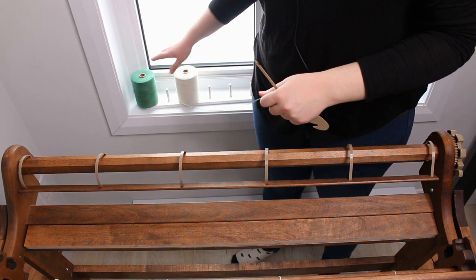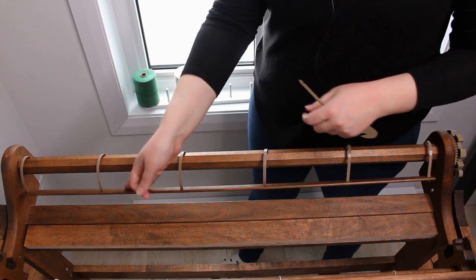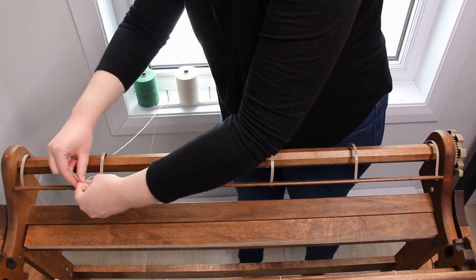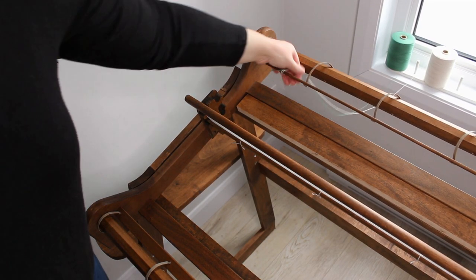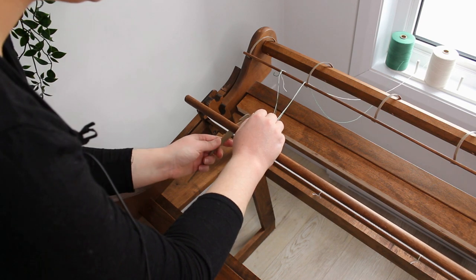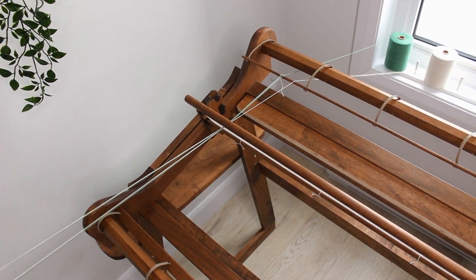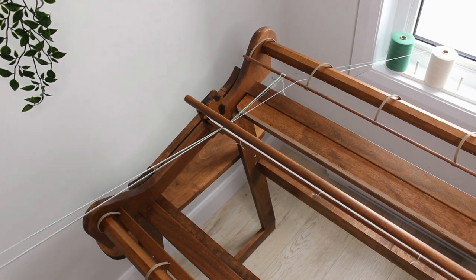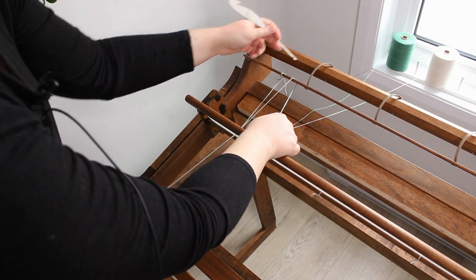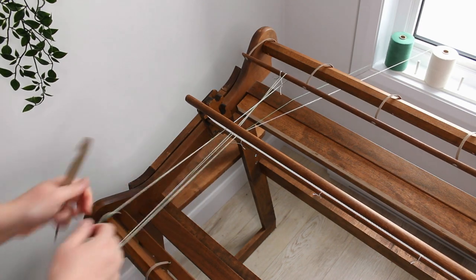We're going to start with the green and the natural, placing the two bobbins close to each other. The first thing I do is tie both yarns to my back apron. Then I pull both yarns together through the slot as I would with a single yarn — my first slot is marked by the scrap yarn label. This creates one loop made of two yarns, which I put onto the ladder. One loop done! Now I grab the yarn normally, go under the apron, and pull through the next slot.